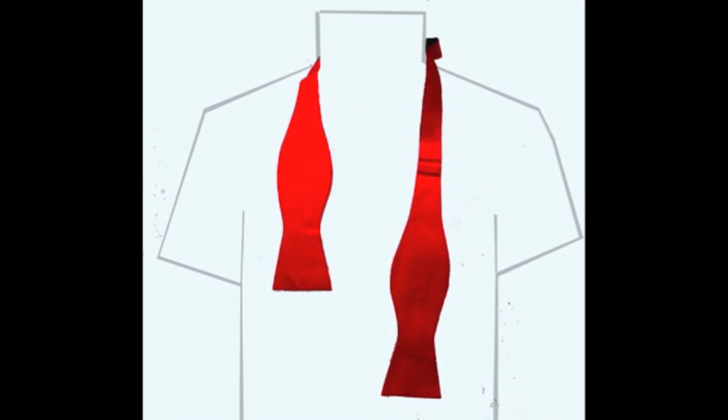With the collar up, place the bow tie around your neck. The left end of the bow tie should be longer than the right side. To get correct positioning, slide the right side up so that the fish body sits just in front of the collar bone.